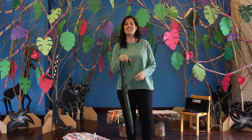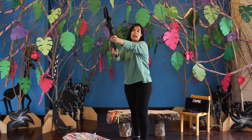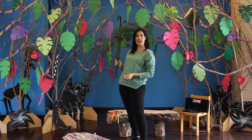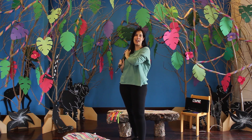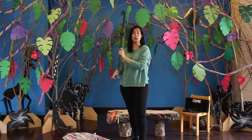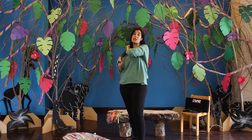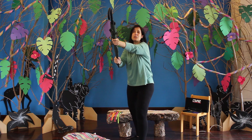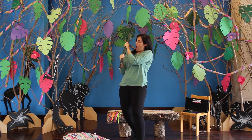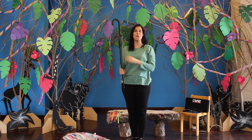O nosso chapéu de chuva pode-se transformar numa canha de pesca. Vejam só. Peixe, peixe, peixe! Vamos pôr outra vez a canha de pesca no rio. Peixe, peixe, peixe! Mais uma vez, vamos buscar mais um peixe bem grande. Um, dois, três. Este peixe é muito pesado! Eita, que peixe tão grande. Boa. Canha de pesca.